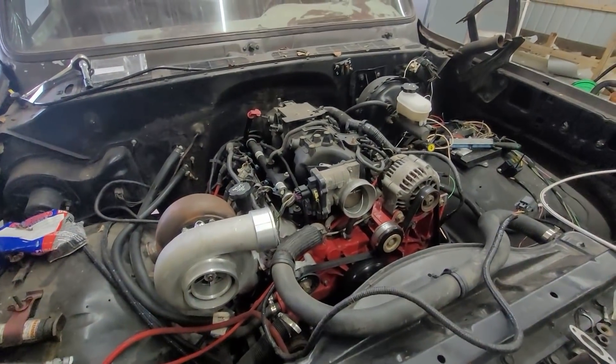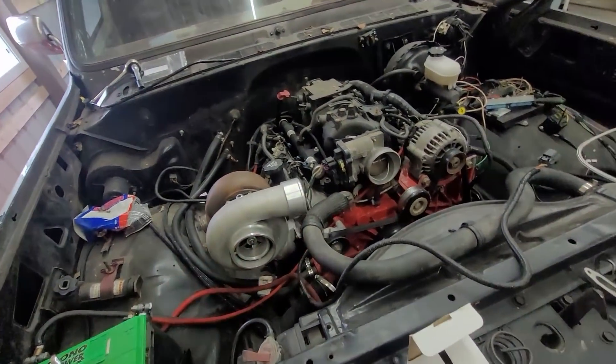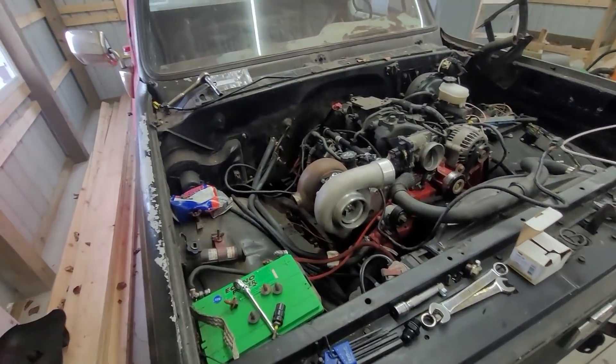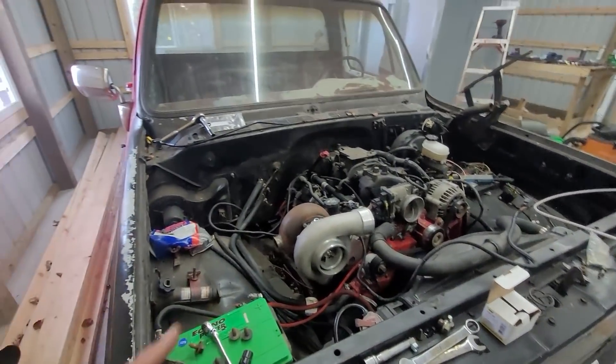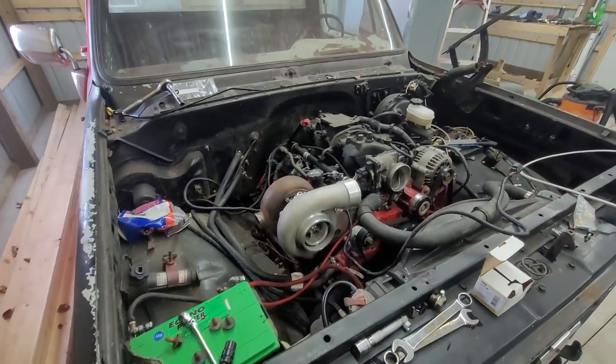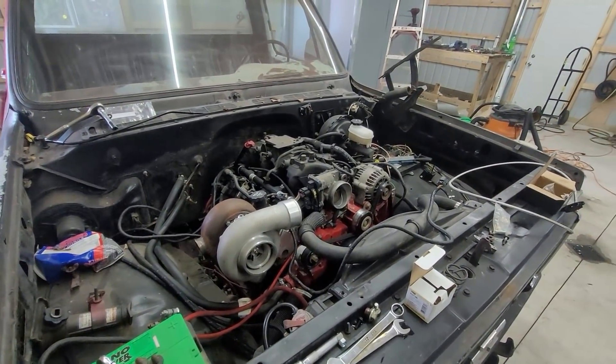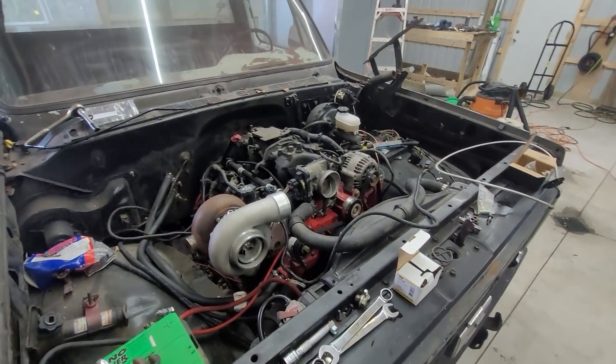Anyway, let me know what you think down below. I'm looking forward to running this thing. This one's going to run on E85 — I have it locally — so I need a content sensor and I have one that'll go inline. Thanks for watching, be sure to like and subscribe, and we'll see you next time on the Driveway Engineer.